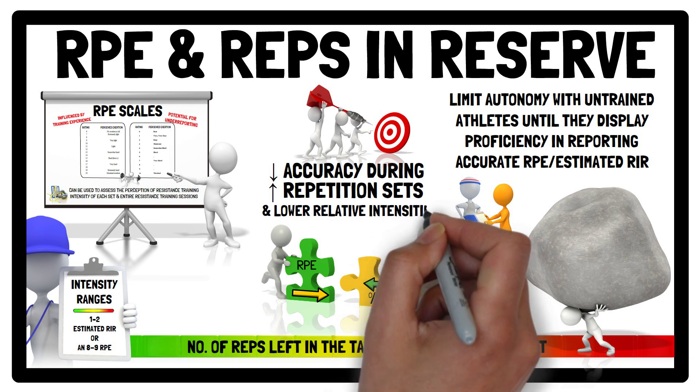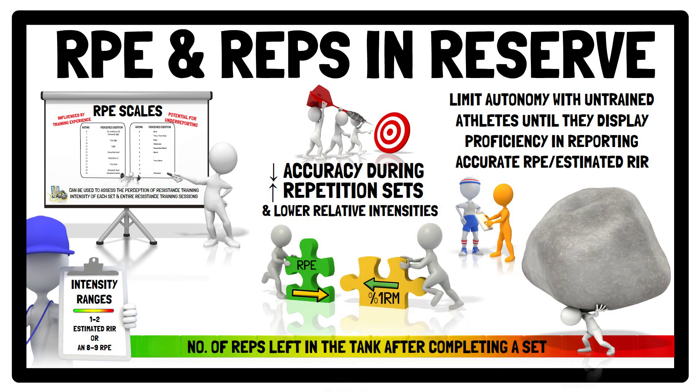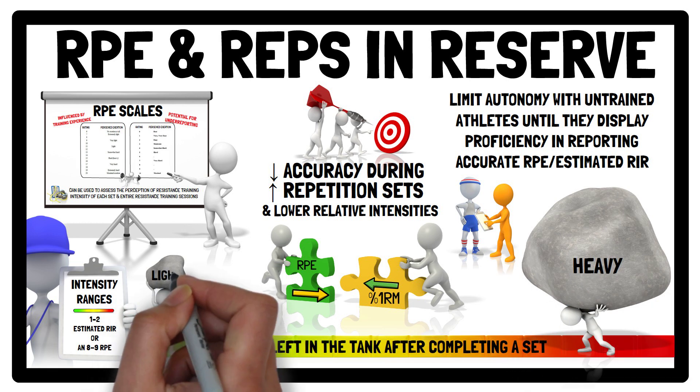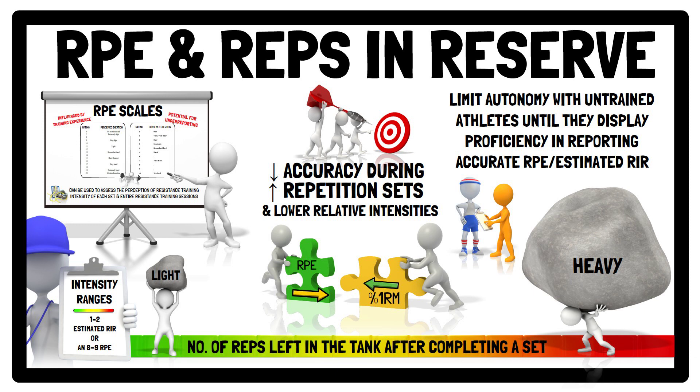This reduced ability to accurately monitor and adjust intensity with lighter training loads, like RM zones, may be problematic for power development, as training in this manner may prevent the ability to use heavy and light days. However, this can be addressed by combining RPE and estimated repetitions in reserve with other methods, like percentage of 1RM.